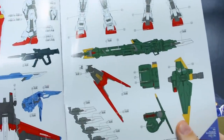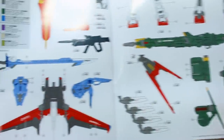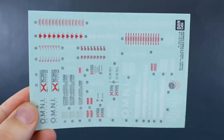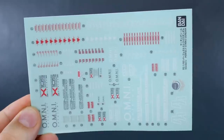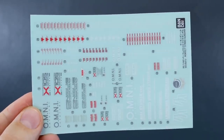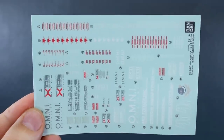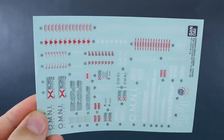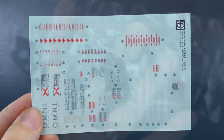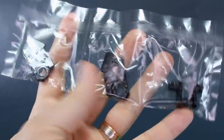Then there's a marking guide showing where all the different marking stickers go. Unfortunately I don't think this includes any water slide decals — I think it's just all marking stickers. First up from the runners is the sticker sheet, which has a good amount on it but not as extensive as you might expect for a kit with this many parts. There are some big logos and a bunch of smaller caution markings — really nice designs, but a shame they're not water slide decals.